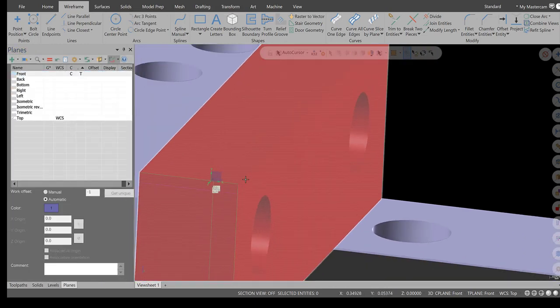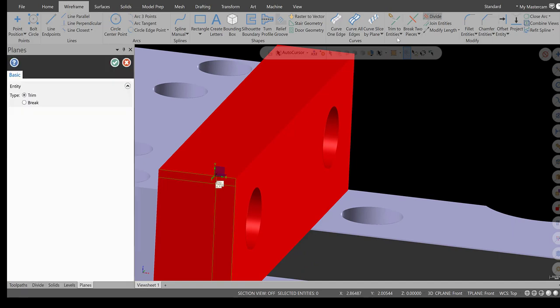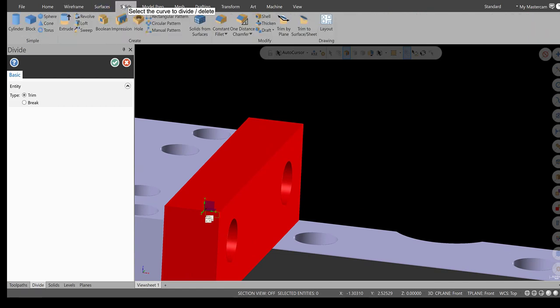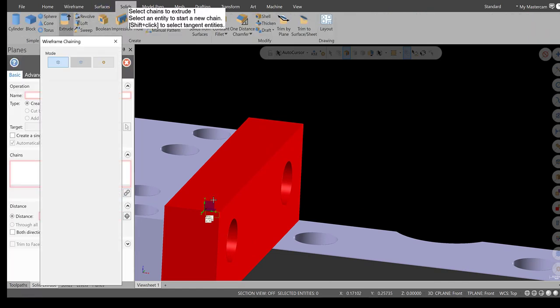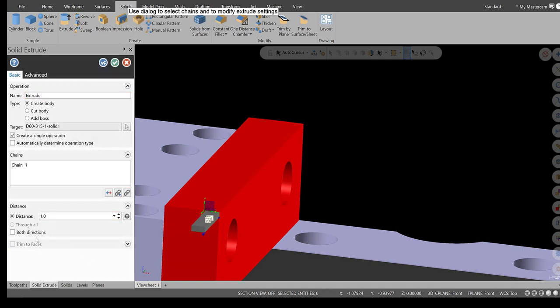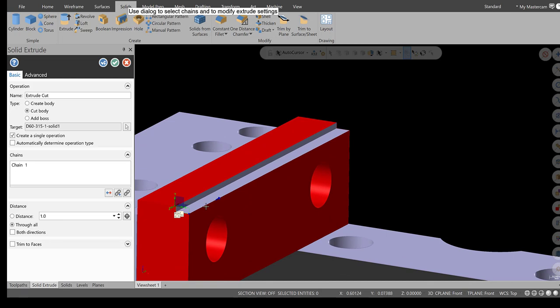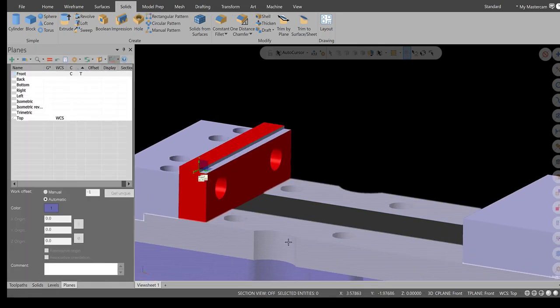Green check, then right-click and clear colors. Use the Divide function to get rid of the material we don't need. Go to Solids > Extrude, chain that geometry, hit green check, and make sure we set Cut Body and Through All. Change direction as needed — there's what we're looking for: a hundred thousandths down. We have about an eighth of an inch clearance from three-eighths to half inch. Hit green check. That's perfect.